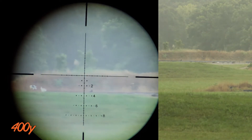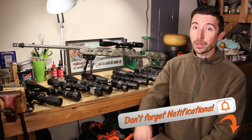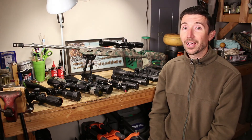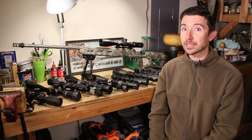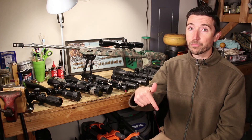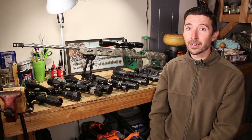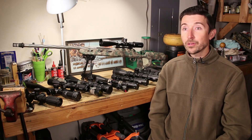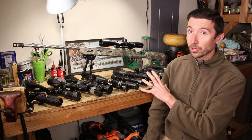Thanks a lot for watching. Make sure to like, share, subscribe, and hit the notification bell. This is part four of a 15-part series and we have a whole lot more to talk about. I hope you found this useful — if so, please leave a comment, and if I missed something or you have a differing opinion, put it down in the comments and let's get the conversation started.